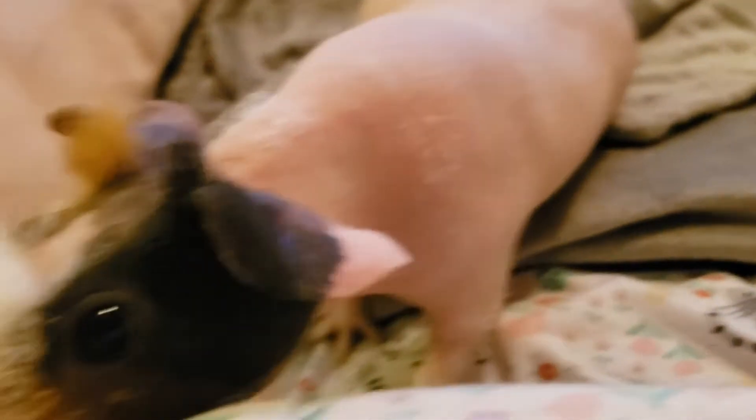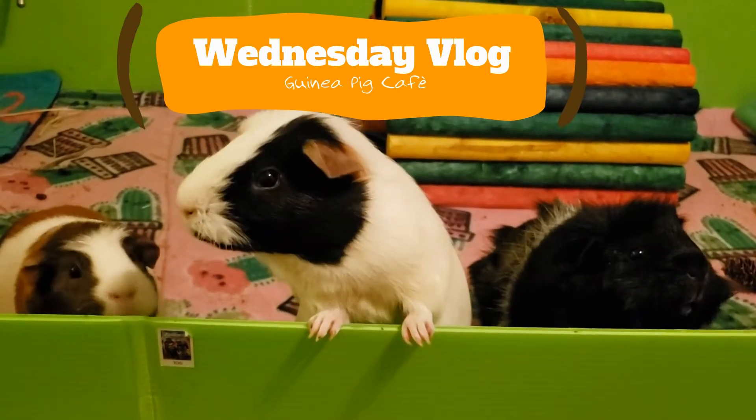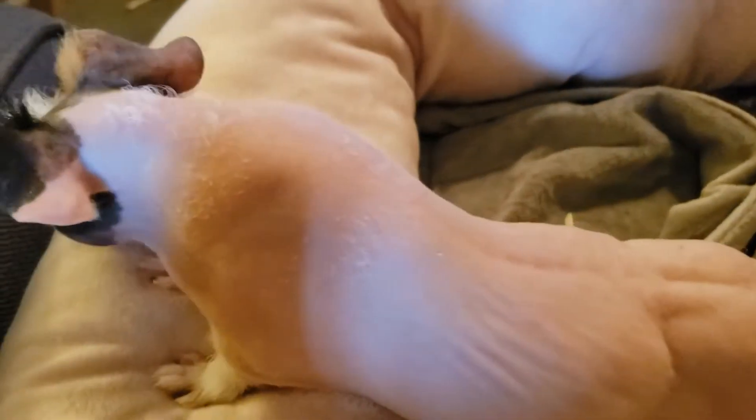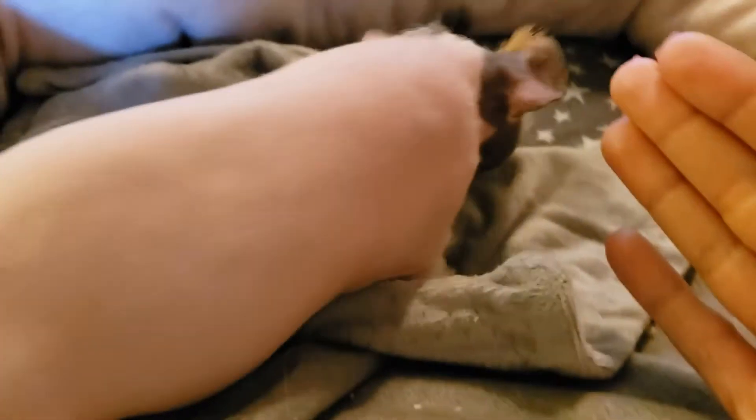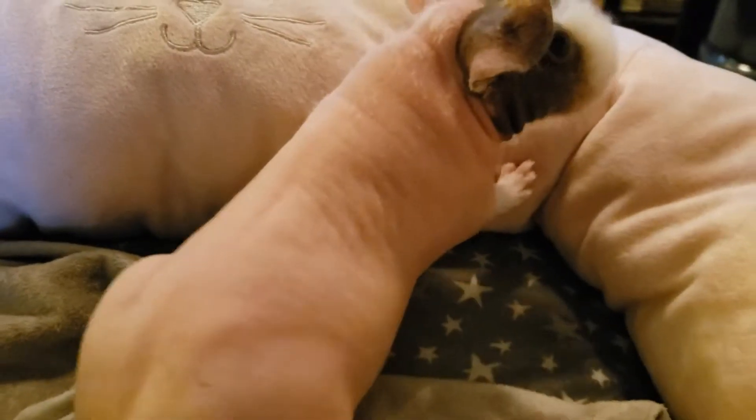Are you ready for your close-up, little Soul? So weird, look, she's got little hair on her neck. Just a little bit. She's still mostly naked. Don't eat the remote, please. Hi, sweetie. So I'm about to clean the guinea pig's cage, and I like to do their health checks at the same time.